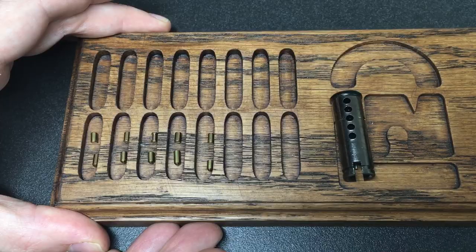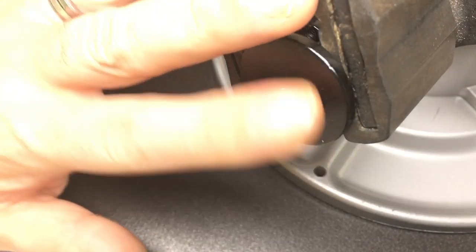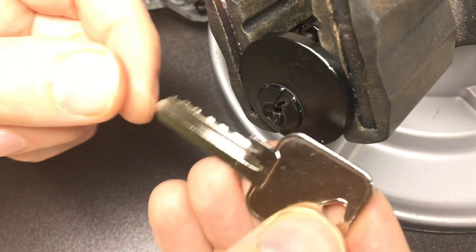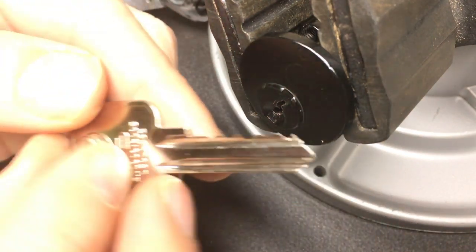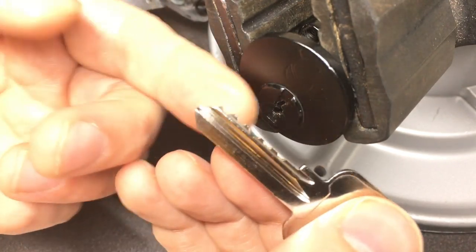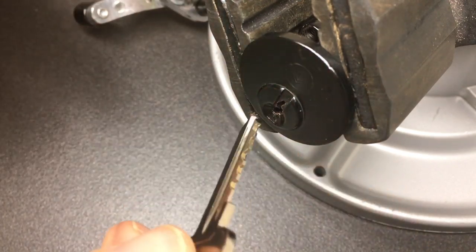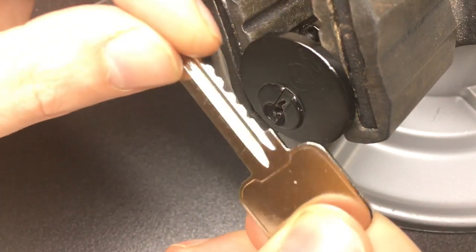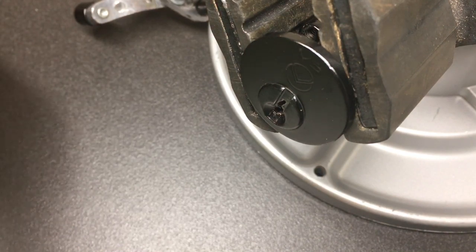We now have the rim cylinder version in the vise, and here is the key. Look at that bitting — it's so flat. I mean, I didn't get to choose the bitting, just got it through the post, but wow, that is some flat bitting. We'll try to SPP it, then we'll rake it and see if we can rake that open.